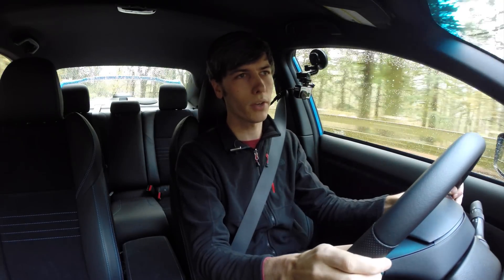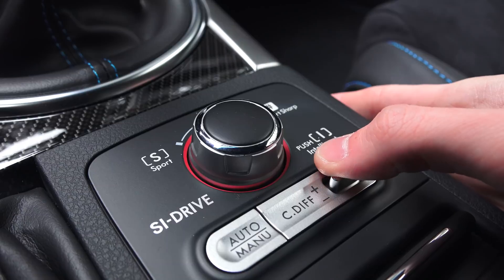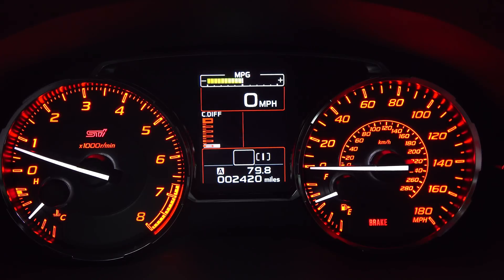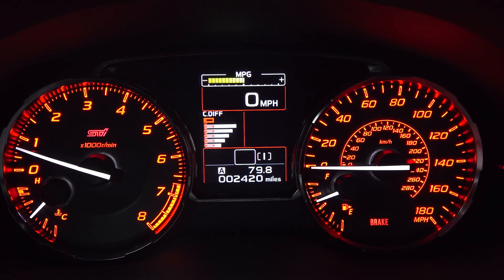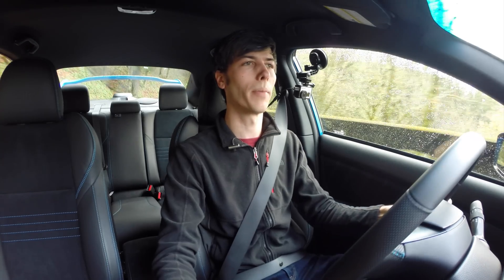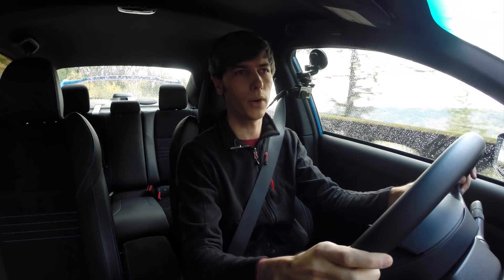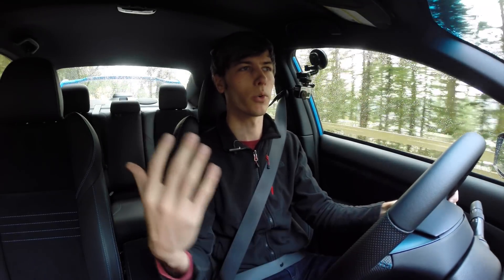Subaru calls it a driver-controlled center differential, or DCCD. It can vary the torque split from front to rear. Nominally you're going to have a 41/59 split, biasing power towards the rear. You can lock up that center differential for a 50/50 split, done automatically or manually. You can put it in auto plus and it will bias locking toward the front, or auto minus to send more power towards the rear.